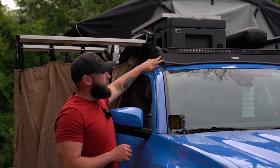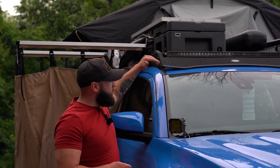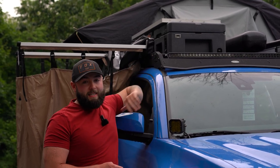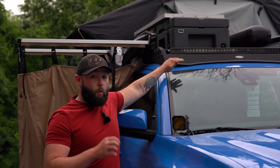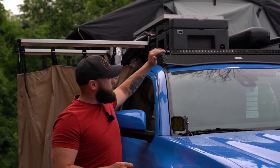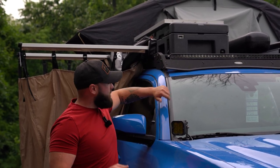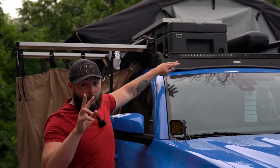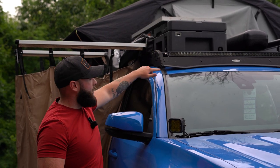Then I can tell you guys about my light bar. This is a Lasfit light bar — they sent this out to me and I've been using it for a few months now. Very bright, works fantastic out on the trails. We had an issue with water getting into it, but I got a hold of them and they gave me steps to drain the water out and it's been fine since. It's a combo spot and flood lens. Big fan of this light bar.